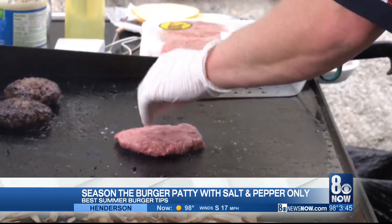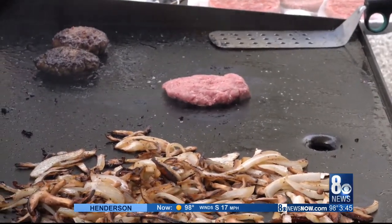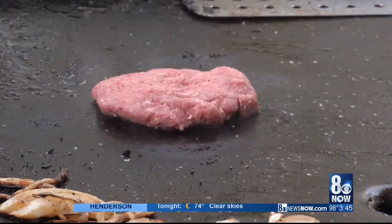I've got a flat top grill here — same principle if you've got a normal everyday grill. An important thing with burgers is to let it sit and get that nice crust. If you flip it too often, you're not going to form that as well. So if you just let it sit for like three or four minutes, it'll form that nice crust, which is really delicious on a burger.